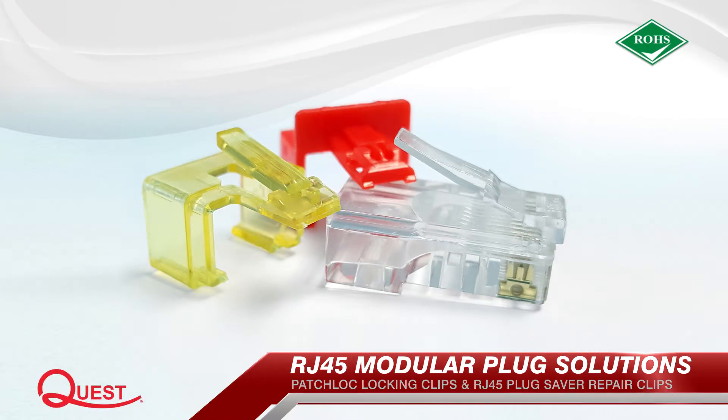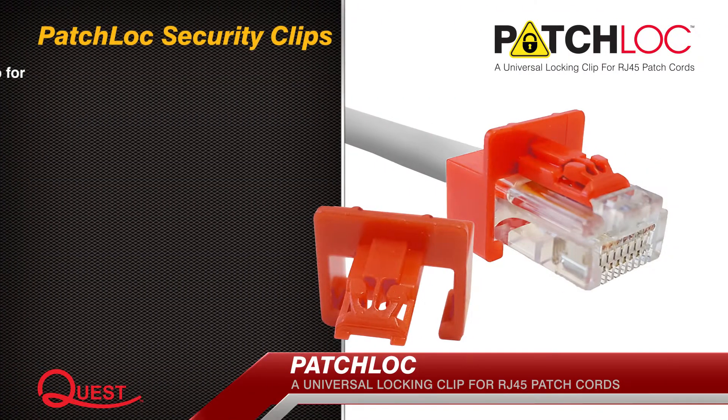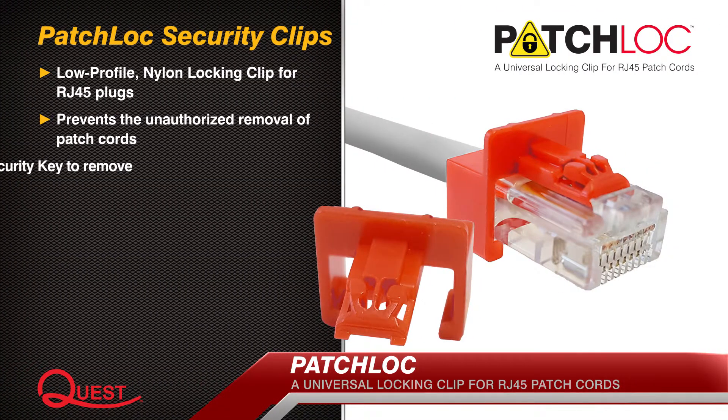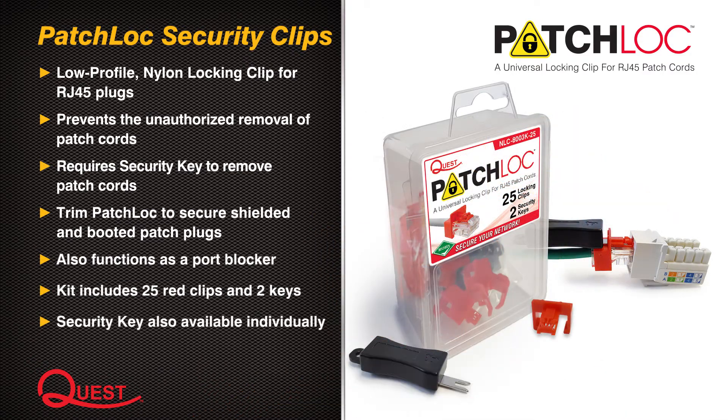Quest Technology presents RJ45 modular plug solutions. When the unauthorized removal of patch cords is a concern, use Patch Lock, a universal lock and clip for RJ45 patch cords. This low profile nylon clip prevents the removal of patch cords. The Patch Lock kit includes 25 clips and two security keys for your convenience.